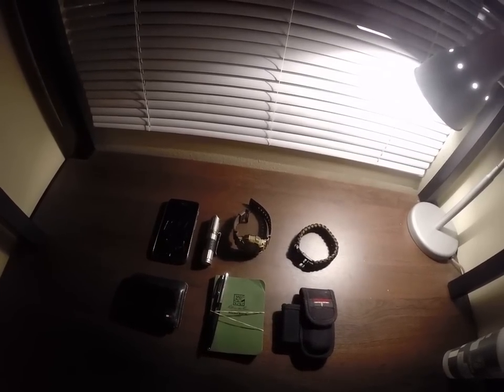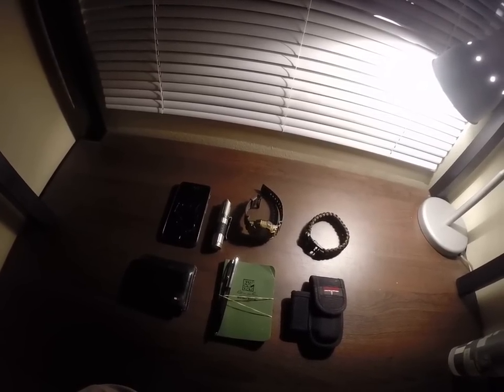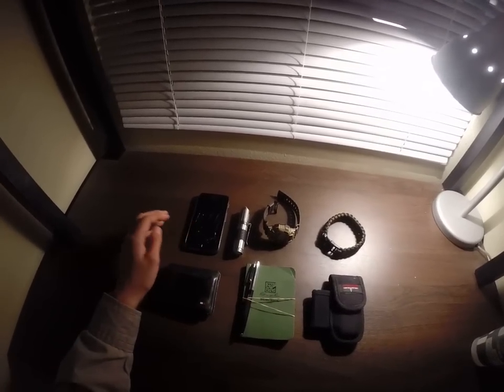First off, I'm going to start with the two most obvious things, which pretty much everyone will have every single day at all times. And that's my phone and my wallet.